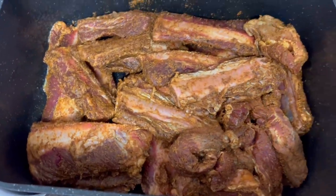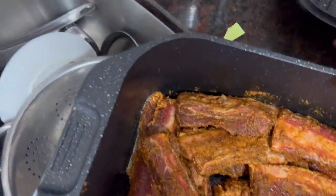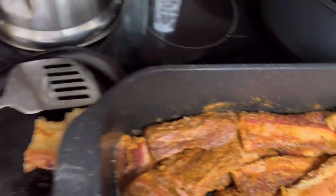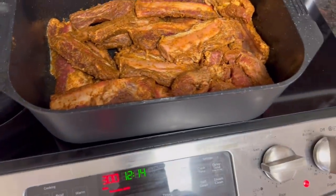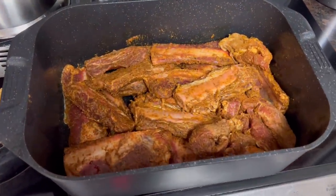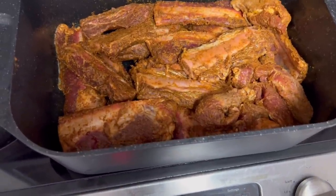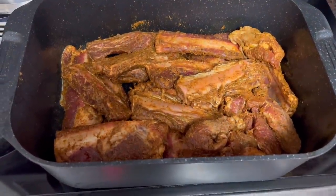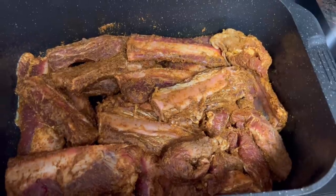Now I'm getting ready to put them in a 300-degree oven and let them cook for three to four hours, depending on how tender they are when I take them out. I'm using my enameled cast iron roasting pan — I sprayed it with a little pan spray. I'm not putting any water in here because I want to see what juices get pulled out as they slow cook. I'm confident they're going to be moist and tender.